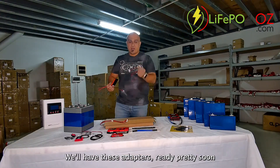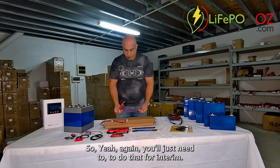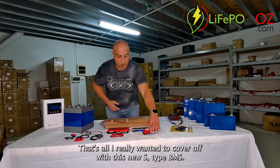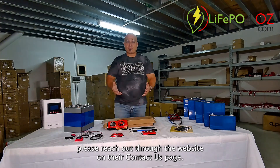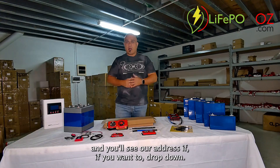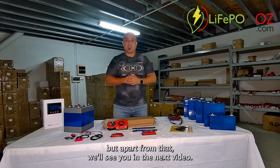We'll have these adapters ready pretty soon, so you'll just need to do that for the interim. That's basically all I wanted to cover with this new S-Series BMS. If you've got any questions, please reach out through the website on our Contact Us page — our phone number's there as well, and you'll see our address if you want to drop in. We'll see you in the next video.